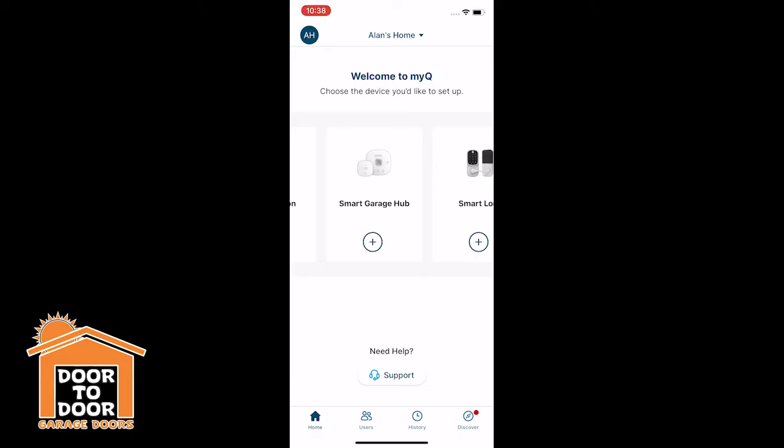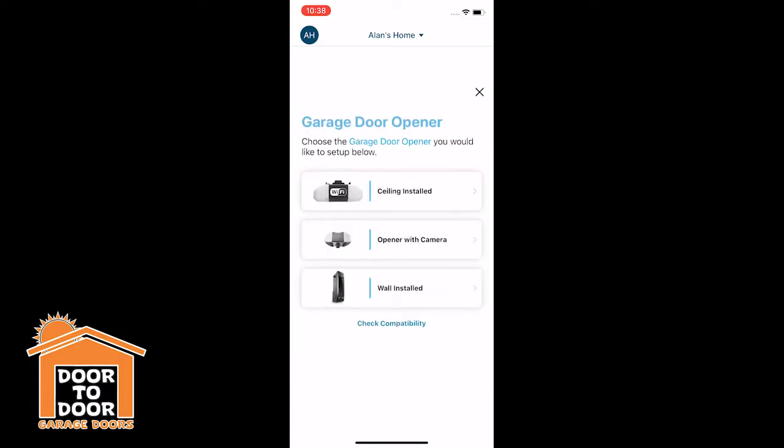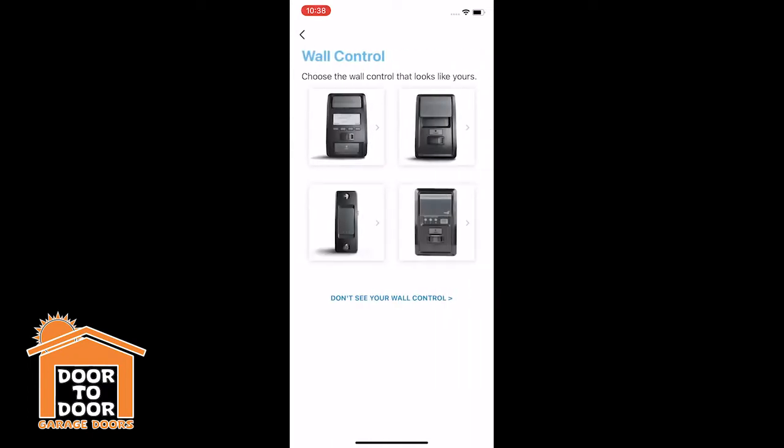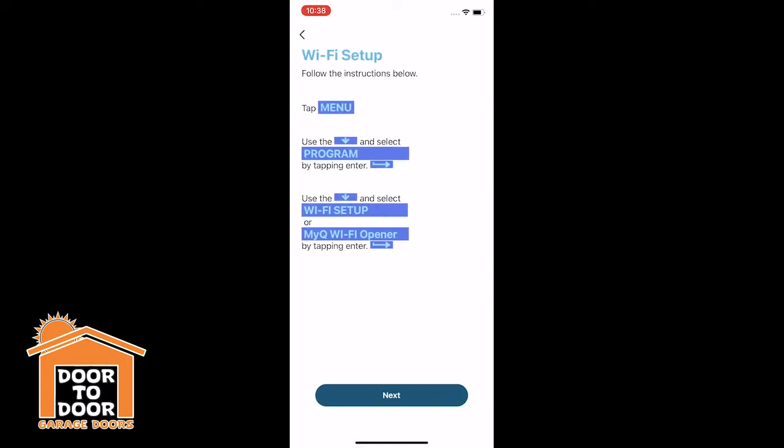Most likely you're going to pick garage door opener, but you can see you can add all the different accessories you might be looking at — like a camera, video keypad, or even door locks. We're going to do a ceiling-installed opener. This step checks to make sure you have Wi-Fi and Bluetooth enabled and that you know your Wi-Fi password.